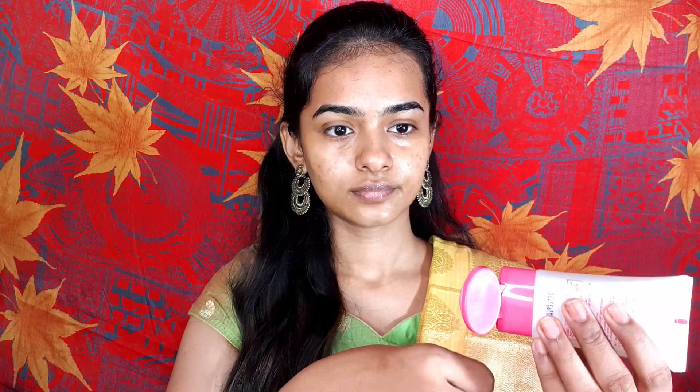This is a Prep Me Up Primer — it is a silicone-based primer. If you have visible pores, you can close and blur them out with this. I will apply it a little bit.